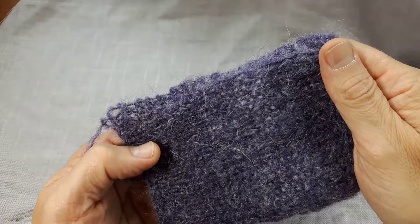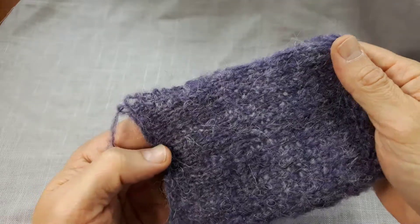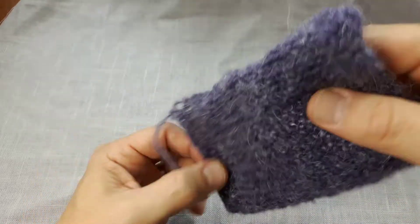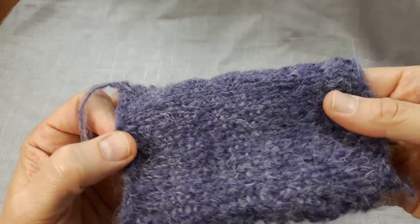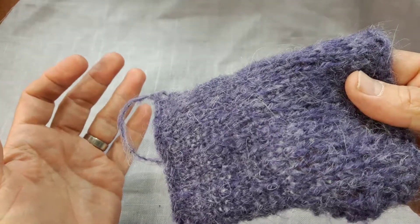Hello! This swatch of Revolutions is knit on US size 8 or 5mm needles. And as you can see, it's quite dense. Now, it still has some drape and flexibility, but if I hold it out and let go, it has quite a bit of memory. So it has more memory than drape.